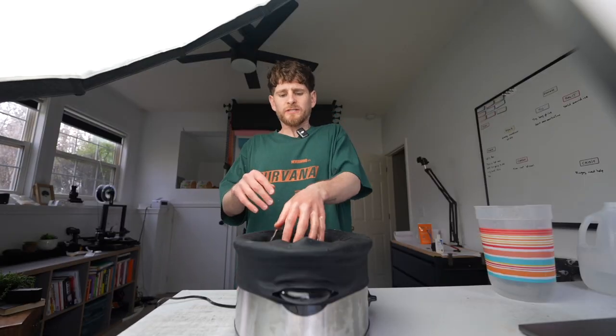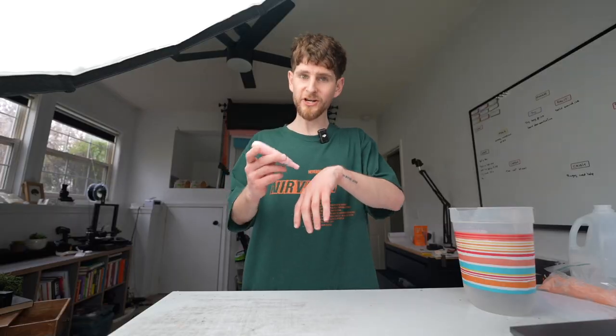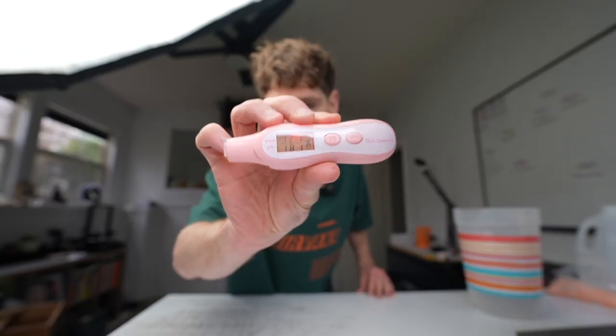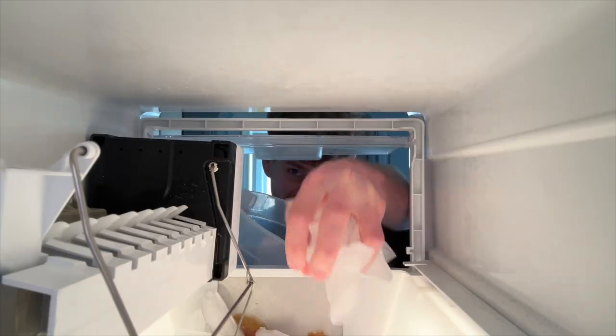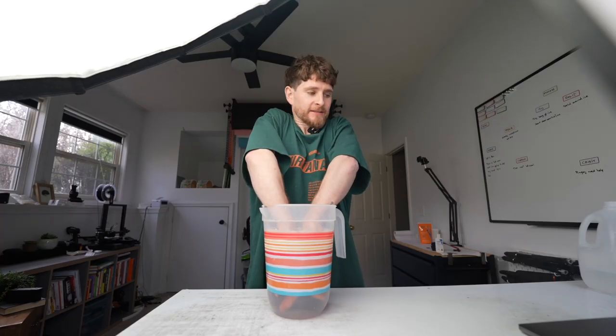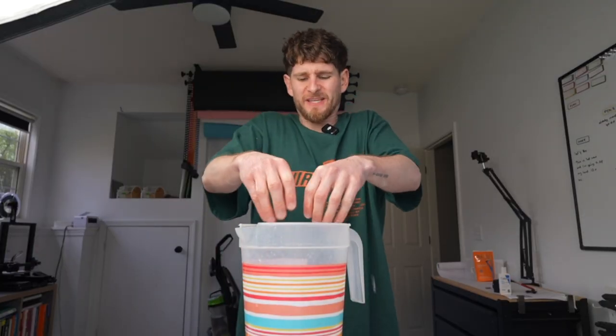This is hot paraffin wax and I'm going to dip my hand 10 times to see if it will fix my dry cracking hands. Yesterday I applied lotion and the wax peeled off like a glove, but this time I was told to try ice water first. But I realised that was only going to make the wax seem even hotter.